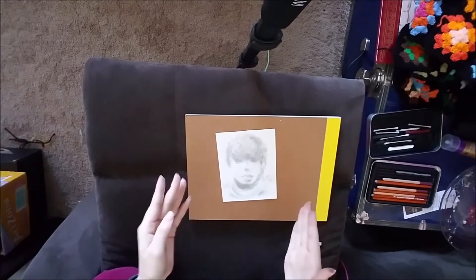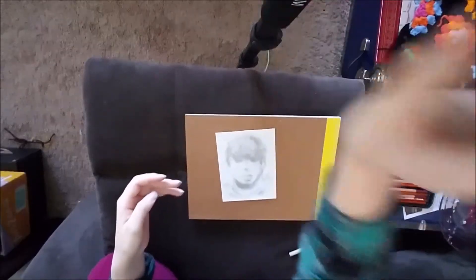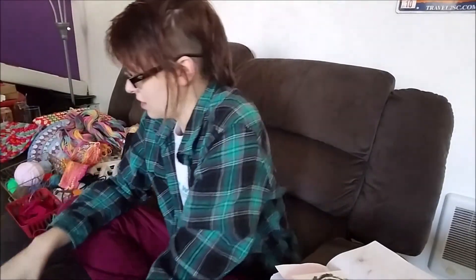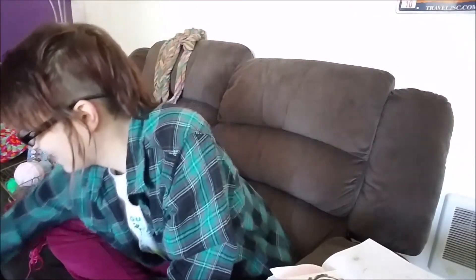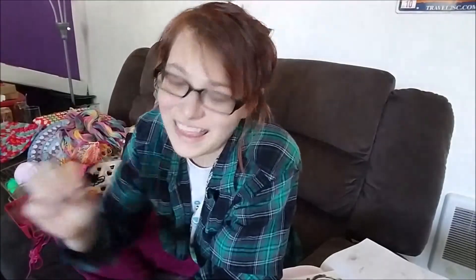Let's take a look at this compared to the other one. I didn't sign this — oh my gosh, I signed it. Can you tell? It says AMB.